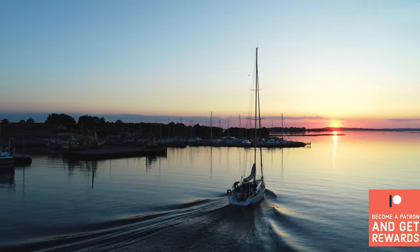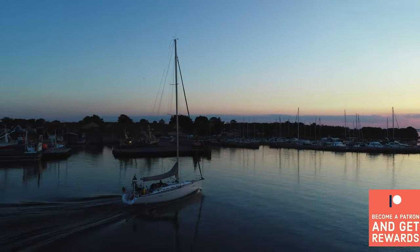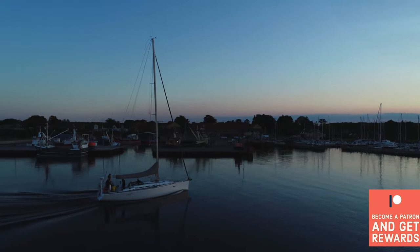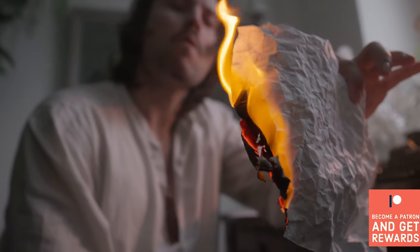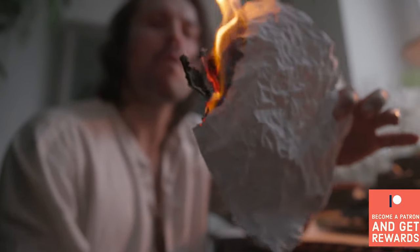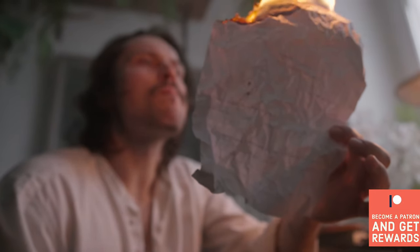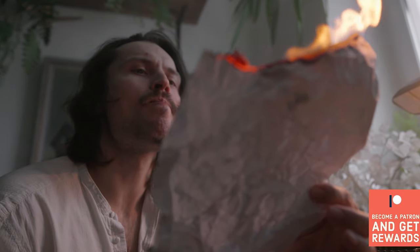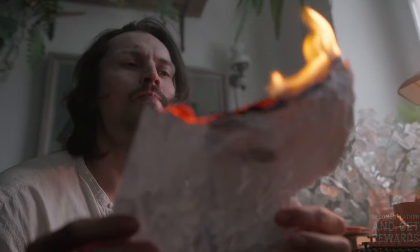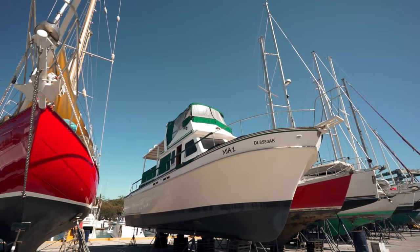Let's look at some models today that are under $50k and may just be what you are looking for. If you have been doing any boat shopping in the last couple of years, you know that the current used sailboat market is absolutely nuts. Many vessels are priced at 40% or more than they should be, and these inflated prices don't seem to be going anywhere anytime soon. With that being said, let's see what we can find today and if it may just work for you.